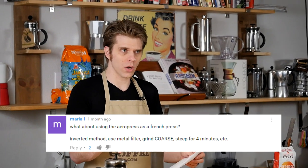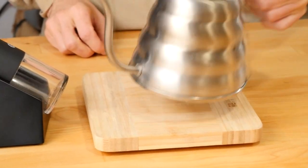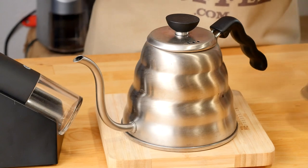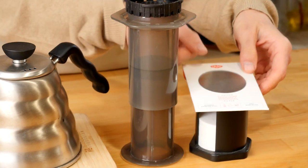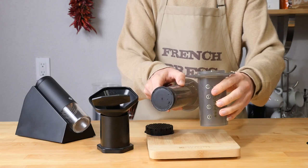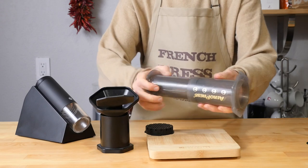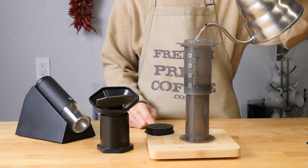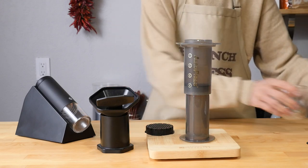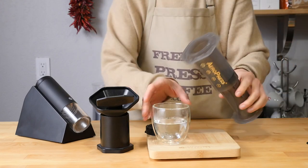We've expanded a little bit on the practice and we're going to show you the instructions. Stay tuned at the end of this video because we've got a super special announcement just for you guys. We're going to be using the inverted method on our Aeropress. What this means is we're going to take the plunger, and before we've added any coffee or water, we're going to insert the plunger ever so slightly into the brewing chamber. Then we'll flip the Aeropress upside down and let it sit on the plunger. This way, we're going to be using the full immersion method to brew our coffee.